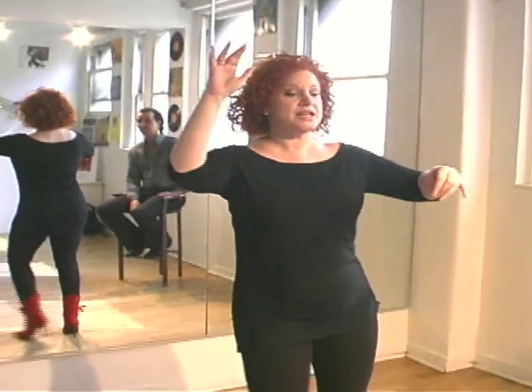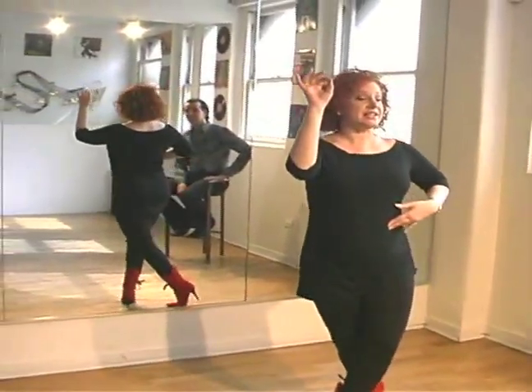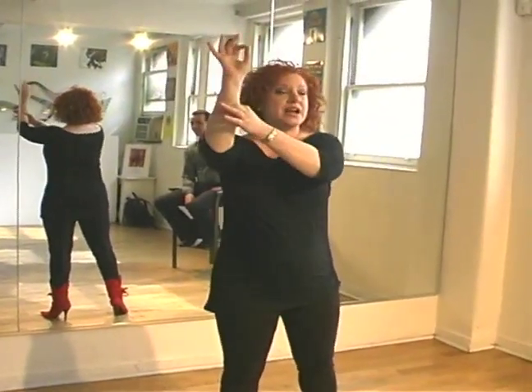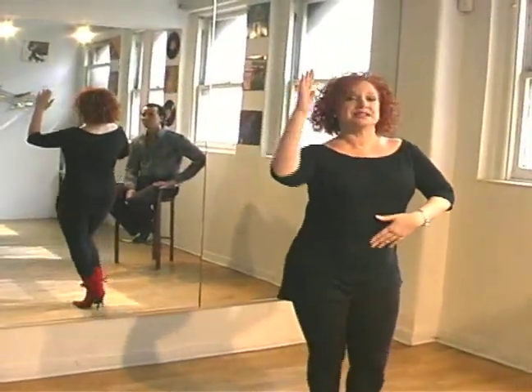Ladies, we now have our underarm turn, so we do slow, quick, quick, slow, quick, quick. We're going to lead with that yellow light and yield. Something's happening slow. On the quick, quick, he guides us under, quick, quick, and then slow, back to your fifth position break, or your basic step.